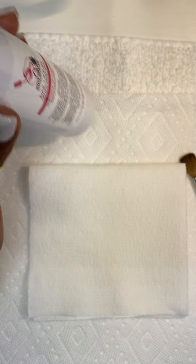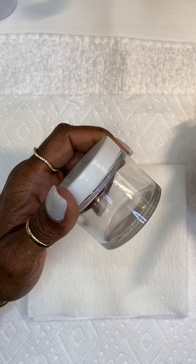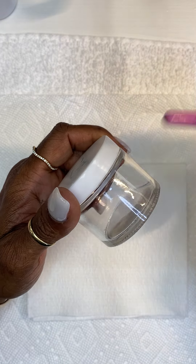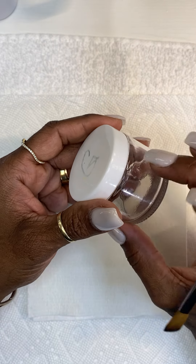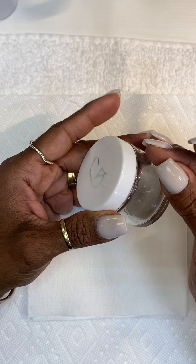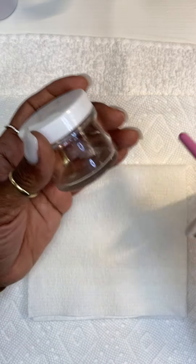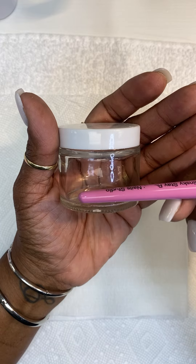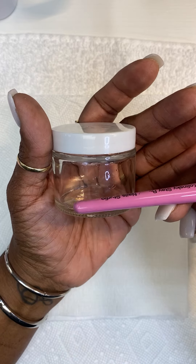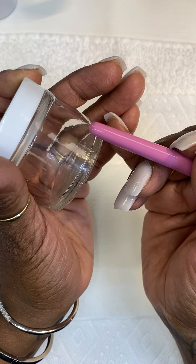When you pour your monomer, you have to put it in a glass container. Before I went to nail school, I used to put my monomer in a plastic container — it was melted and slimy. That's how I know whoever messaged me doesn't know about glass. Your monomer has to go into a glass container, and I'd suggest a clean, brand new clear container because you need to see your monomer as it gets down to a certain level.